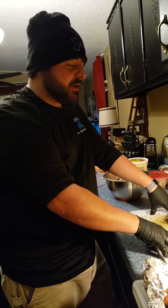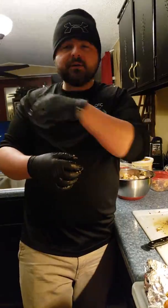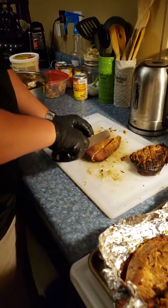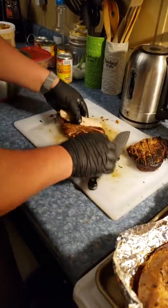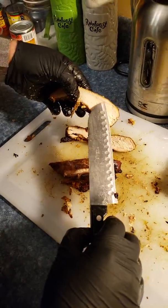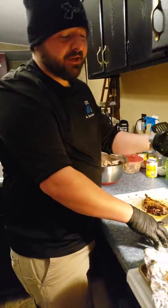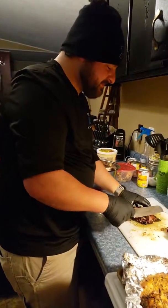I've got cashews, pecans, and walnuts — stuff like that you can add in. You can make anything you want, all you've got to do is get out there on your Oklahoma Joe smoker and get to it. Look at that smoke ring right there — now that's what I'm talking about. Anyway, thank you for watching. Got any questions, hit me up.